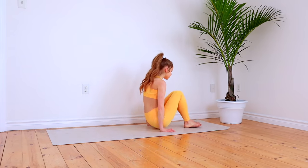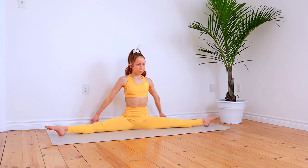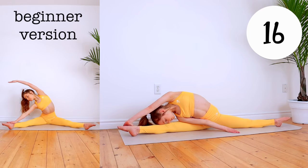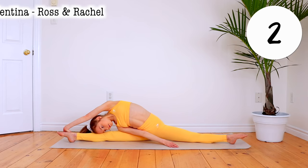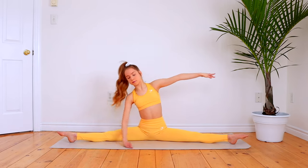Sit up and go into as wide of a straddle as you can, and reach one arm over to its opposite side. Switch to repeat that with the other arm reaching over.